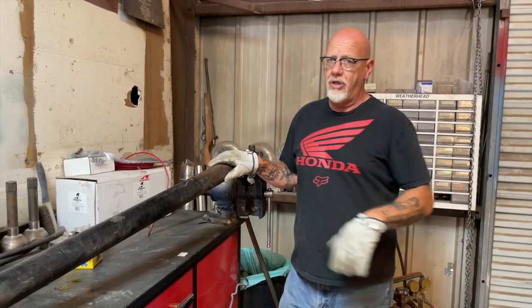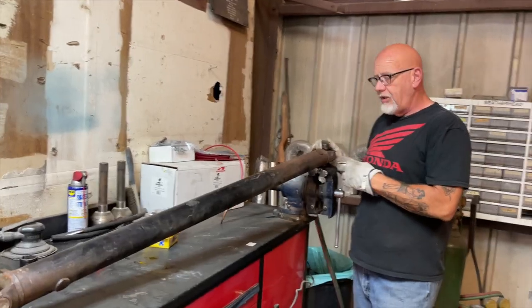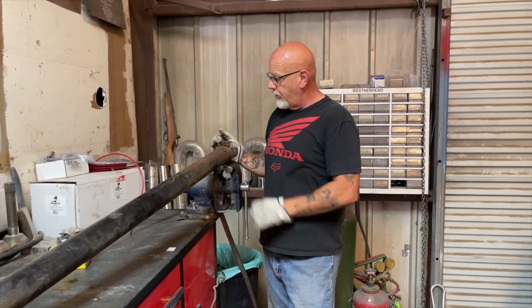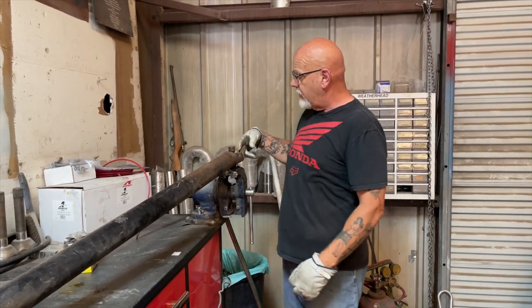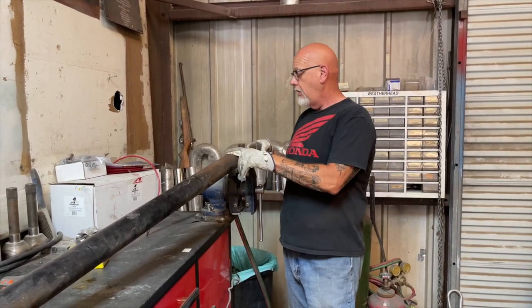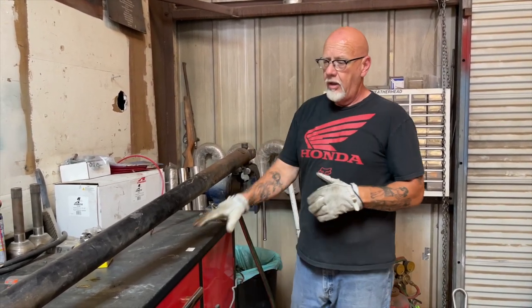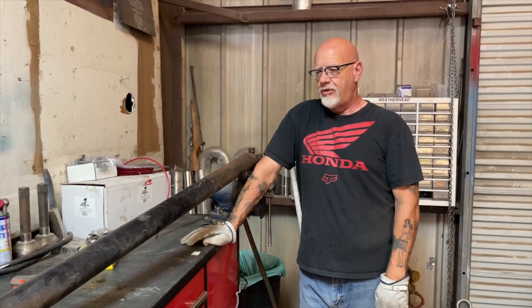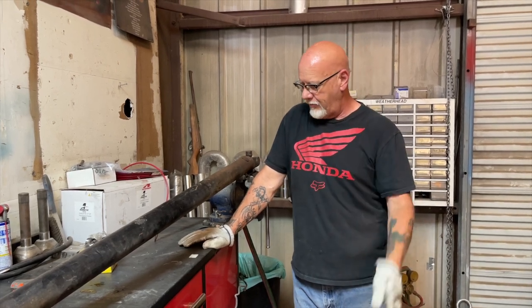We're going to do U-joints on the driveshaft for the Cutlass today. Normally there's a retainer clip that goes in here, or one that goes down inside the ear — either a clip in here or a little slide-in horseshoe deal on the yoke. GM, for reasons that elude any logical thinking human, decided to do something called plastic injection U-joints. And these things are just ridiculous.